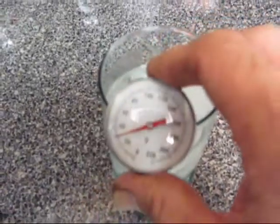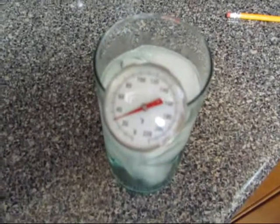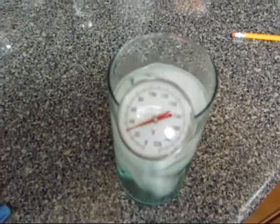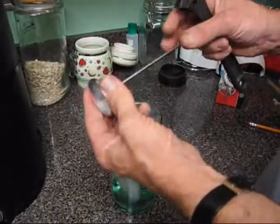This one's right about at 32. I'm sorry it's so fuzzy, but I can't get my camera to clear up those real close shots. But anyway, this one is at 32, but I'm going to show you how you adjust it anyway.